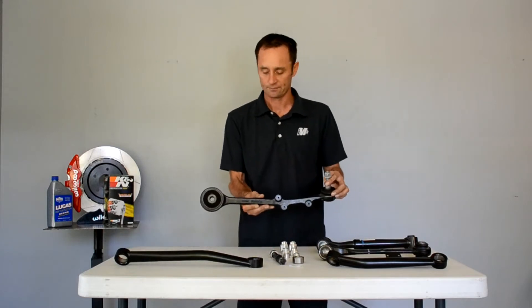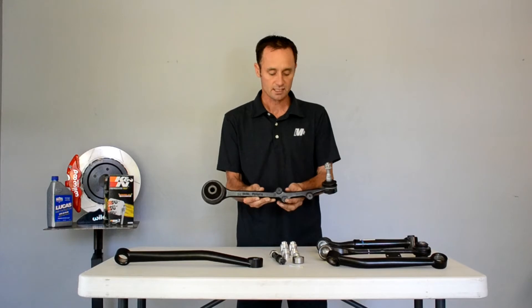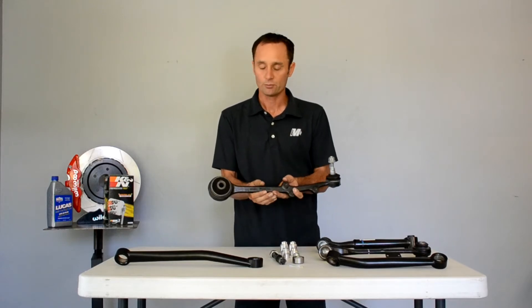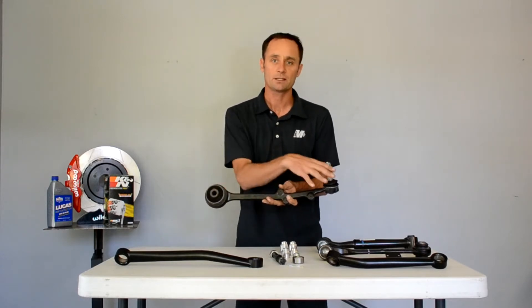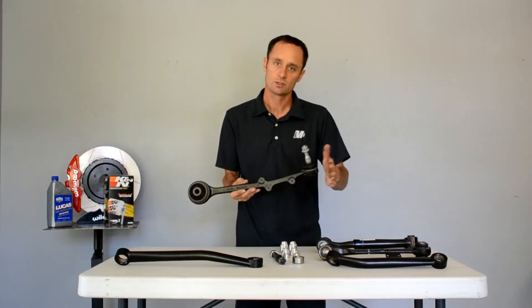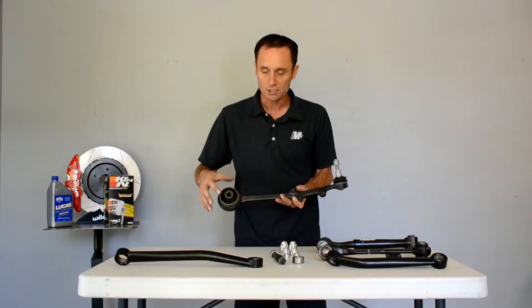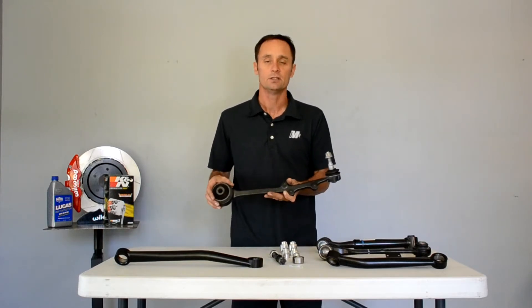The original tension link for the S550 Mustang is this one right here. It goes from about the side of the radiator back to the spindle. When you step on the brakes, this is what keeps the front control arms or the front wheel from collapsing back. This huge bushing in here is what takes all that load and tries to keep the front suspension aligned appropriately.